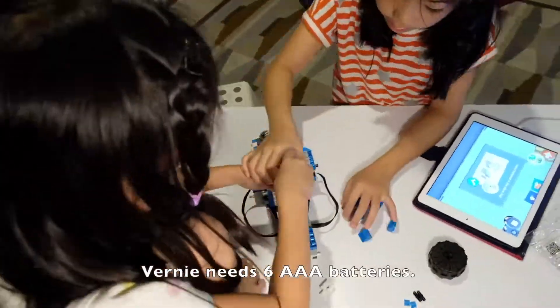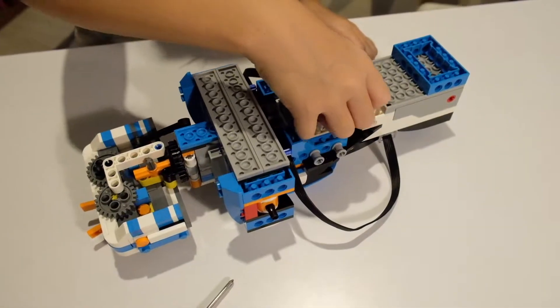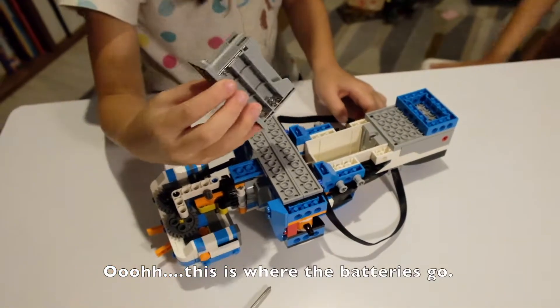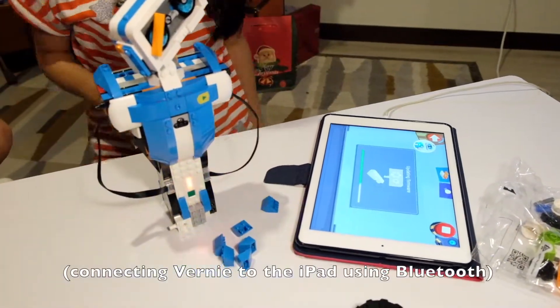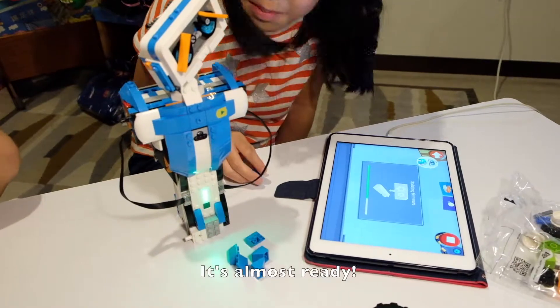Vernie needs six AAA batteries. Oh, this is where the batteries go. It's almost ready!